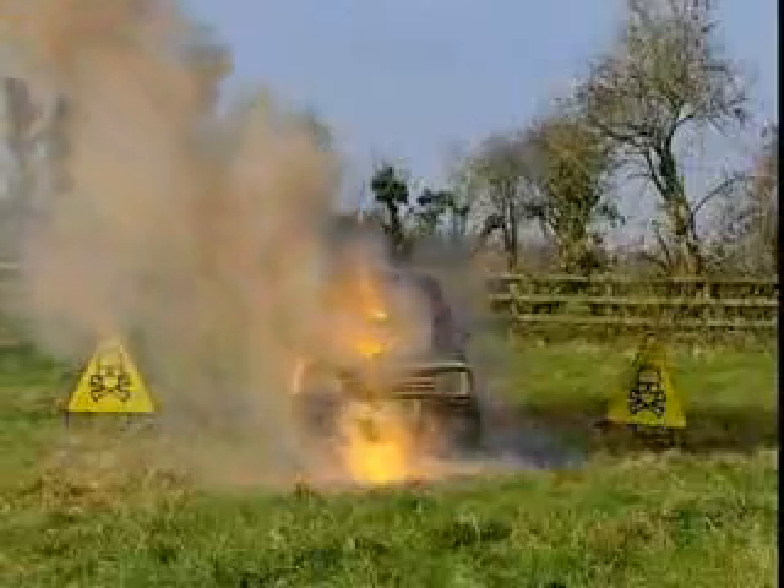The devastation continues inside, until finally a torrent of white hot liquid metal pours out of the bottom, signalling the inevitable victory for thermite. A quick check confirms a clear path of destruction through the engine.